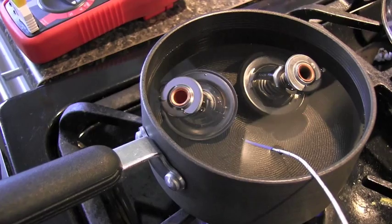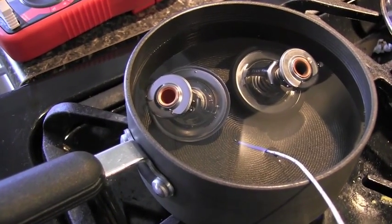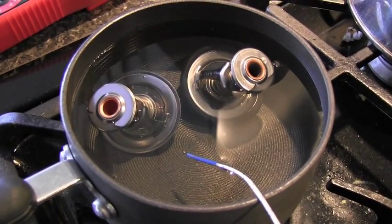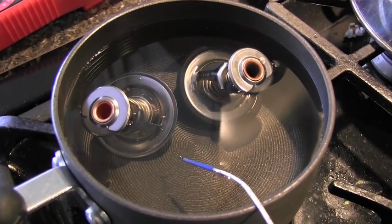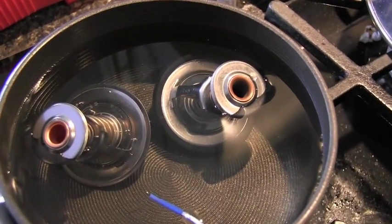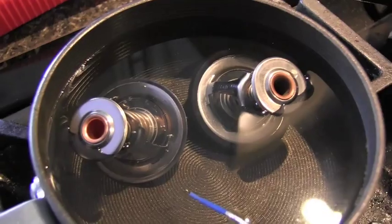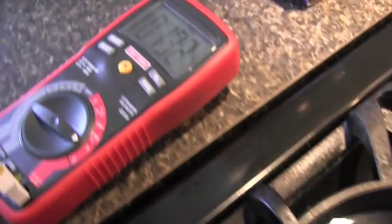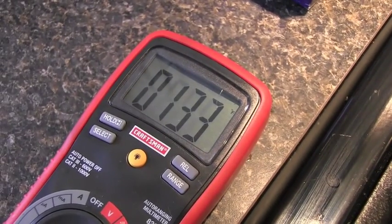Here will be the last experiment. Apparently you can purchase a thermostat with a lower opening temperature. In this case, on the right is the one rated at 180 Fahrenheit and on the left is the 170 Fahrenheit. So let's go and see if it will work correctly.